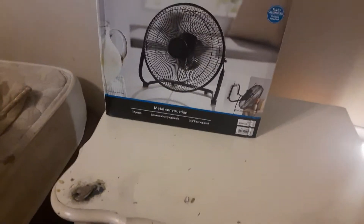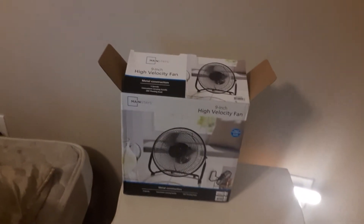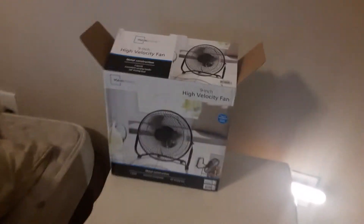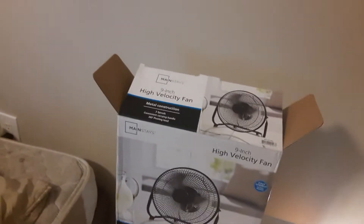Hello YouTubers. Here we have a nine-inch Mainstays high-velocity fan. It comes fully assembled, wall mountable, with three speeds and a 360-degree pivoting head. Let's take her out of the box — doing this one-handed.